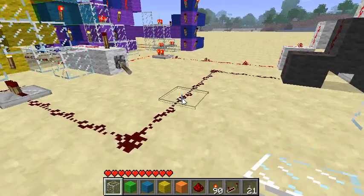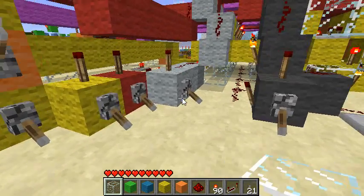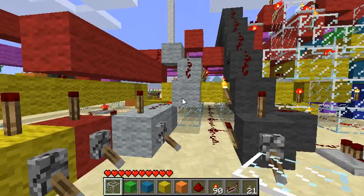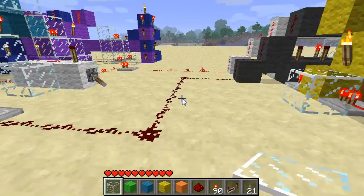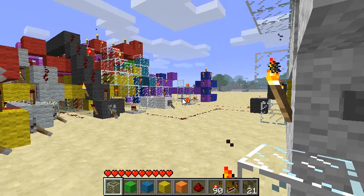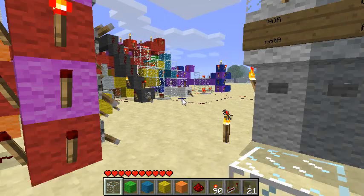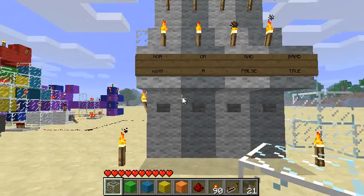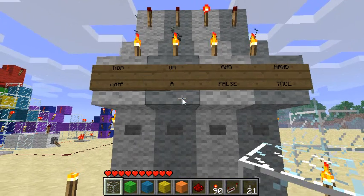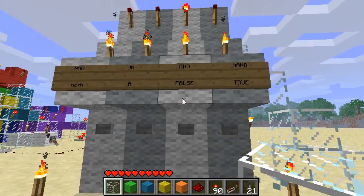It's controlled at three points: this wire, this wire, and this one. This one is a little special, I'll get into it later. Basically, what these wires do is they control inversion of either the inputs or the output. This makes use of something called DeMorgan's Law, which lets you convert between different kinds of logic gates. This control panel here is set up to control which function is being used. Currently, the AND function is active.